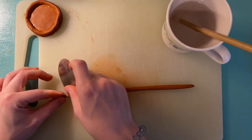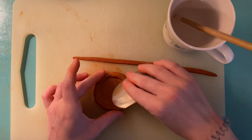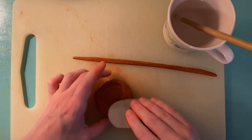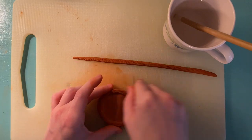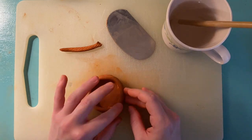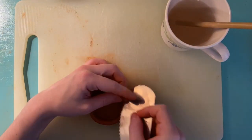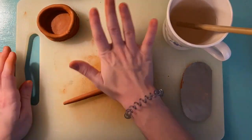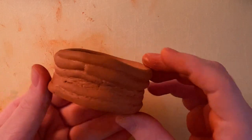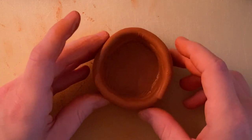I'm going to speed up the process — I'll make a coil, score it, and also score on top of the coil I added before it. In ceramics, anytime you want to attach any two pieces of clay together you always score and slip on both sides. You'll see me do this over and over again. Once you've scored and slipped a few coils on top of one another you should have something that looks like this. You can go taller if you'd like. Because this is air dry clay, you just have to let it sit out for a couple of days so that it can dry.